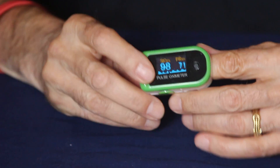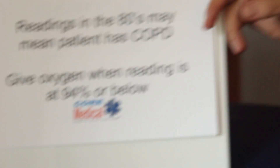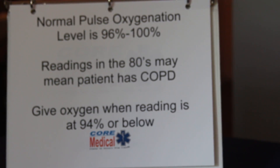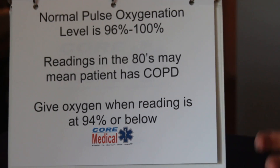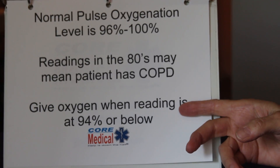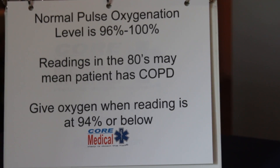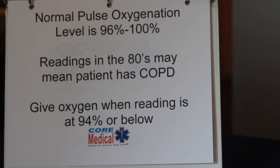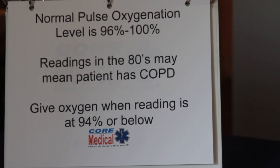Now why is all this stuff important? Generally, people oxygenate between 96 and 100%. Below 94% in New York State, our protocol is to give oxygen at or below 94% — that's 100% oxygen via a non-rebreather mask, and we'll talk about that in a different video.